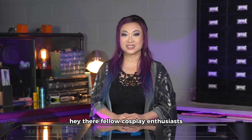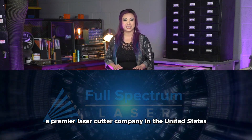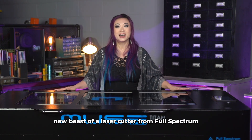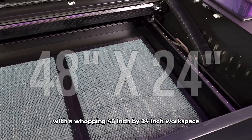Hey there, fellow cosplay enthusiasts! I'm Yaya Han and I'm thrilled to announce my new partnership with Full Spectrum Laser, a premier laser cutter company in the United States. From my myriad of costume projects, I really needed a laser cutter with a larger bed. That's why I'm so stoked to receive a new beast of a laser cutter from Full Spectrum — the Muse Titan Desktop CO2 laser system with a whopping 48 inch by 24 inch workspace.